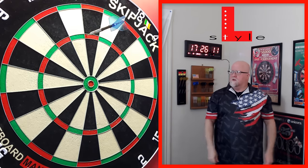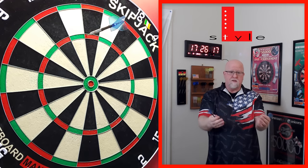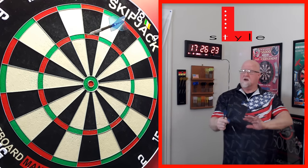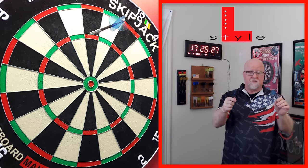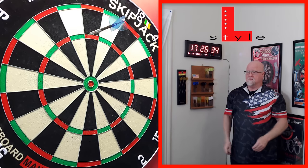Unreal — I cannot believe how I've been throwing the last couple of days. Partly it's the darts from Darts Clearance that I've been loving, and these flights — honestly I'm not making this up even though they sent them to me — I'm absolutely loving them. No question these are my new match flights going forward.